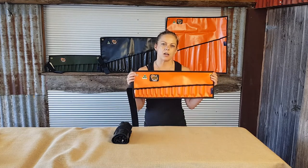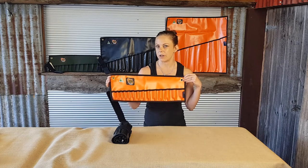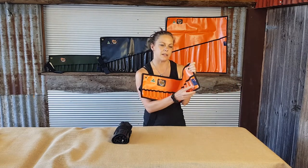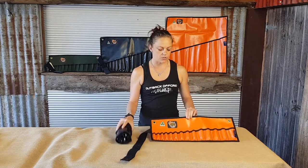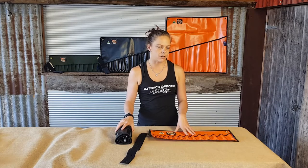There are two brass eyelets so you can hang them up whether it's in your workshop, out camping, or wherever you need. It features the Australian made label and it's available in black and orange. We also do a green canvas version which I'll go over in a separate video.